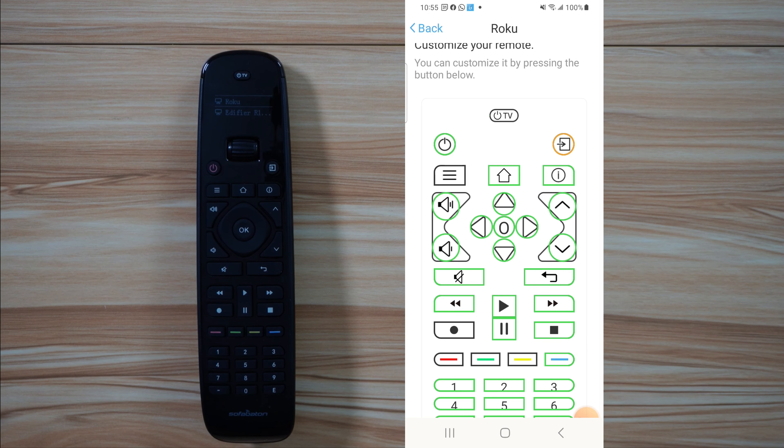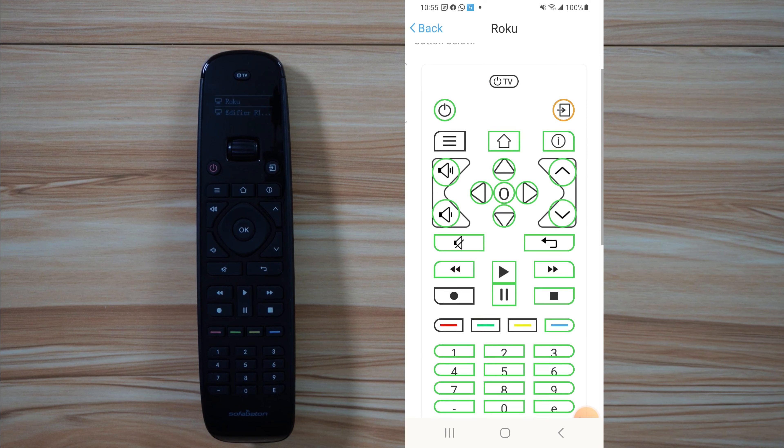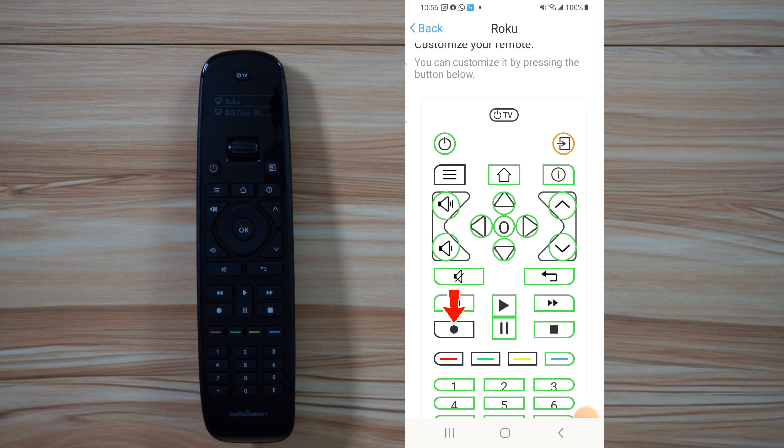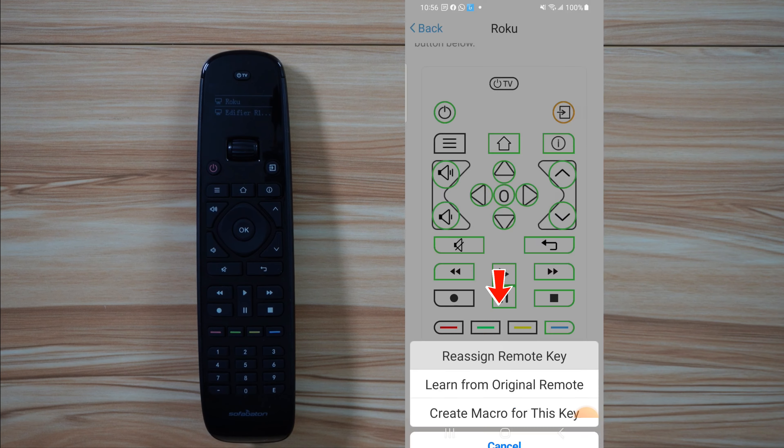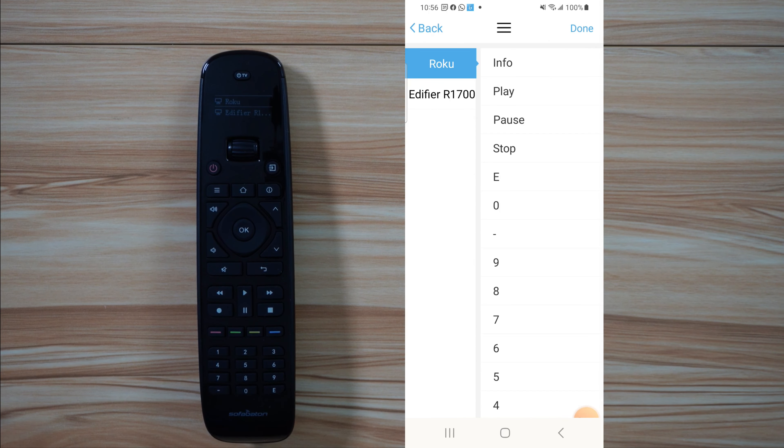Also, what you can do here — if you want to add buttons to control other devices while you're selecting Roku, you can also do it. For instance, if you take a button here that is not assigned, you can click on assign remote key and assign it to any function in Roku or in Edifier.